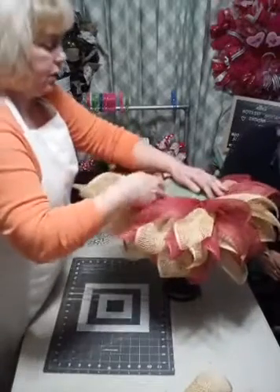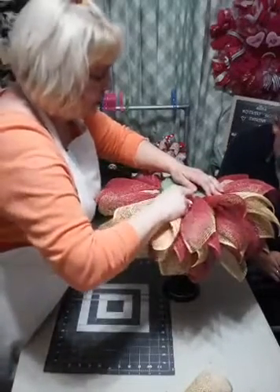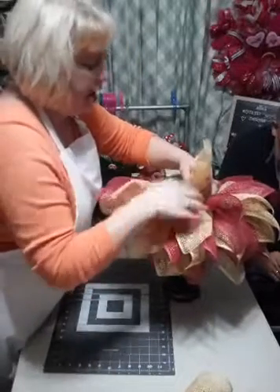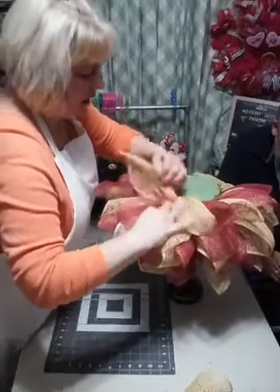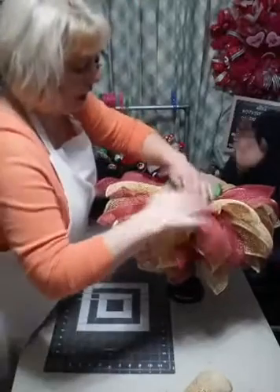I am using Gorilla Glue on the ends of this - and lots of it - making sure these bad boys don't come out. And I am overlapping the mesh, as you can see. I forgot to say - everybody says hi, Christy!